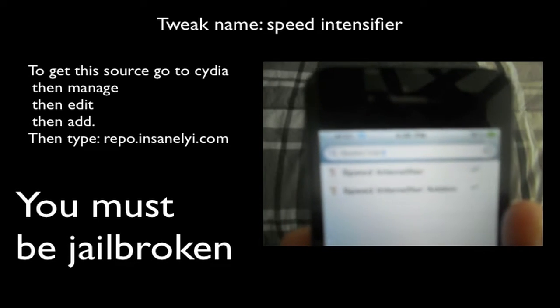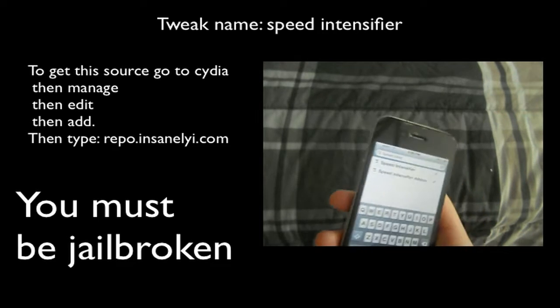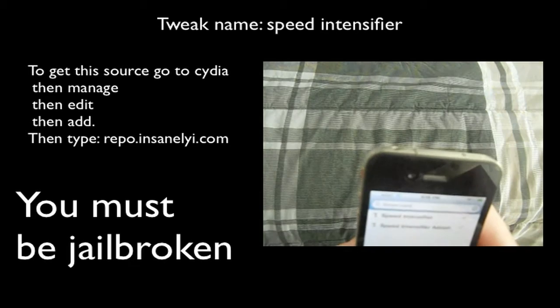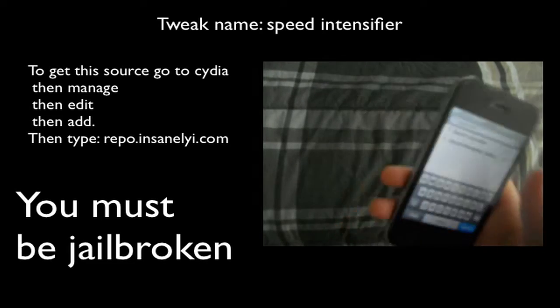Sorry, my camera is not focusing. But yeah, you just download those two things from the Insanely i repo. I'll provide the link in the description to that repo if you want to download it.